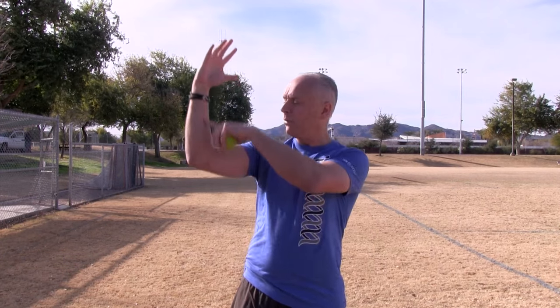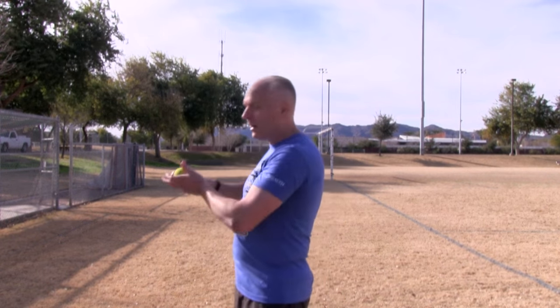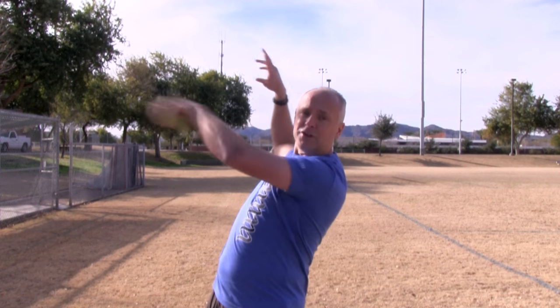I'd like to explore a few exercises with you. Whenever we start throwing or doing anything overhead, one of the key pieces is that eventually you will go into what's called a big L position. The big L is basically 90 degrees here and 90 degrees here. If I was throwing a ball, I'd be at 90 and then eventually come through with that motion. If I was going through a tennis serve, eventually I'm going to go through that 90-degree position. We want to explore your shoulder mobility while in that 90-90 position.